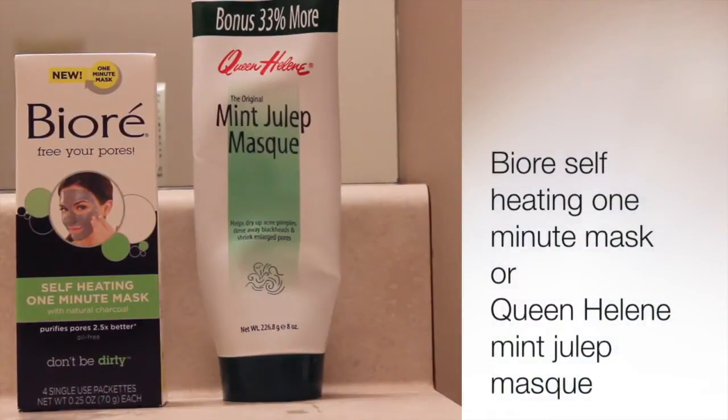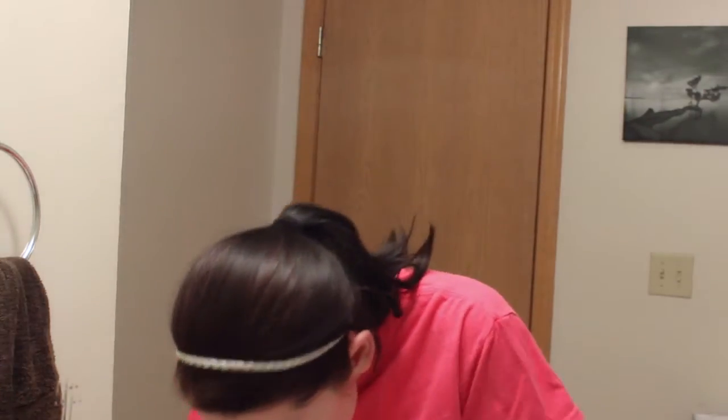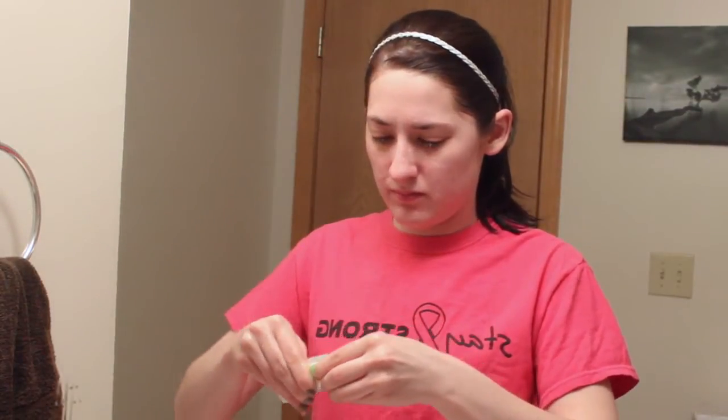I don't do this every night, but a couple times a week I like to do a face mask just to draw out any extra impurities. So I either like to use the Queen Helene Mint Julep Mask, or right now I'm using the Biore Self-Heating One Minute Mask which I just got in the mail. This one is kind of like a gray charcoal mask, and when you squeeze it out you need to activate it with water first.